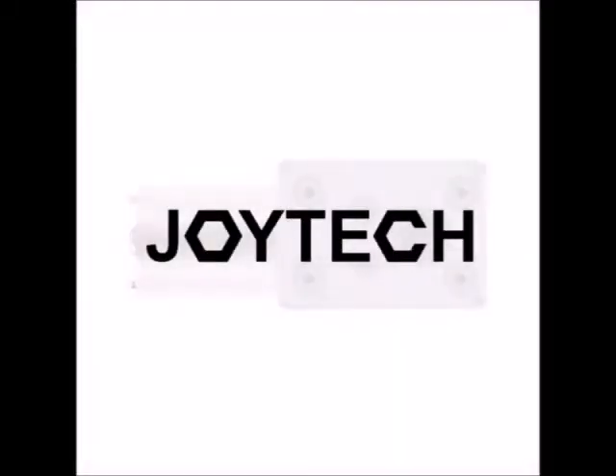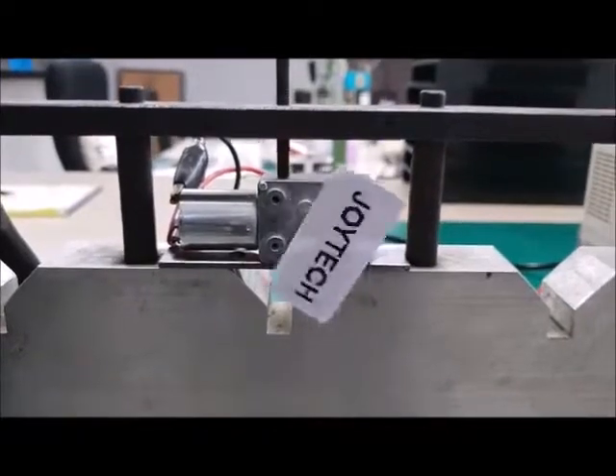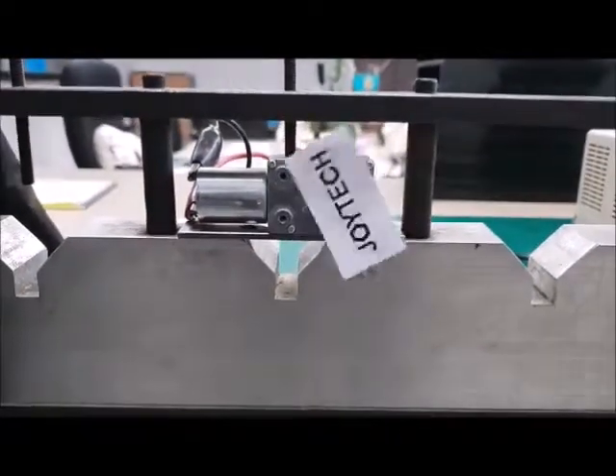Let's start to know about the Worm Gear DC Motor of Joyduck. This motor is also called DC Worm Gear Motor or Miniature Worm Gear DC Motor.